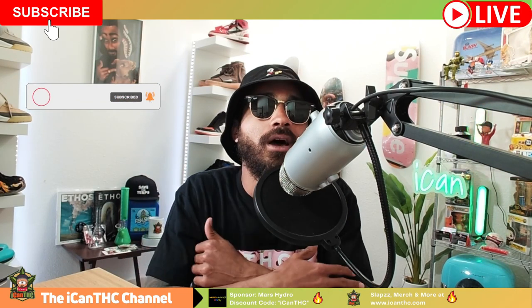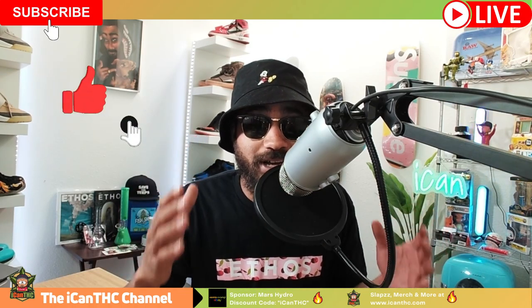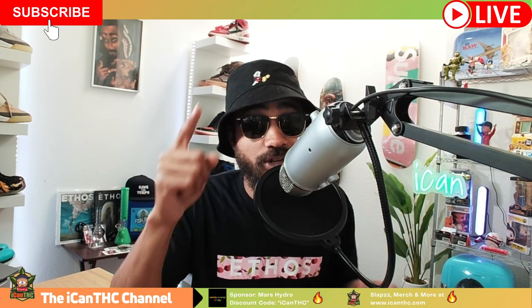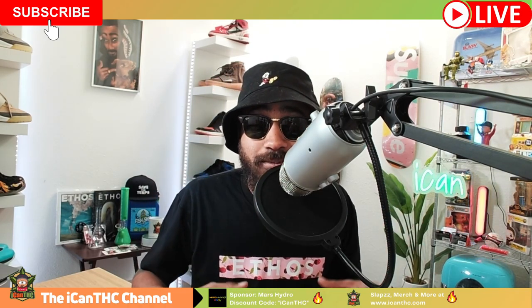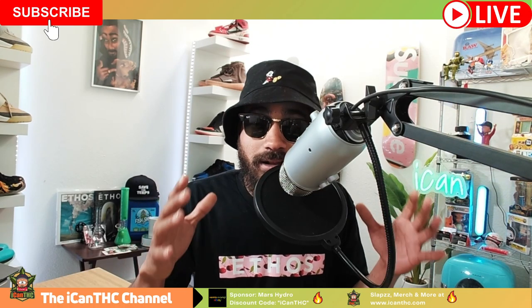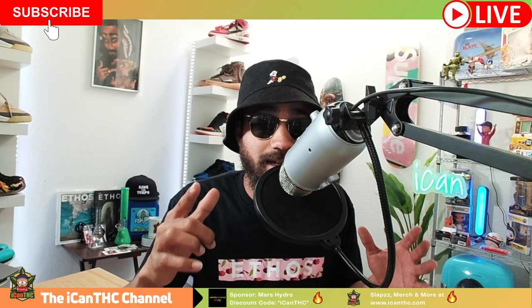Anyway, in today's episode guys, we've got a dope one for you as always. It's all about how to fix and prevent stretching in the seedlings. If you have had issues with stretching of your seeds, this video is all for you. Long stretchy stems are one of the most common problems that growers face during the seedling stage. Luckily there are a few simple ways that you can prevent and fix stretching in seedlings.